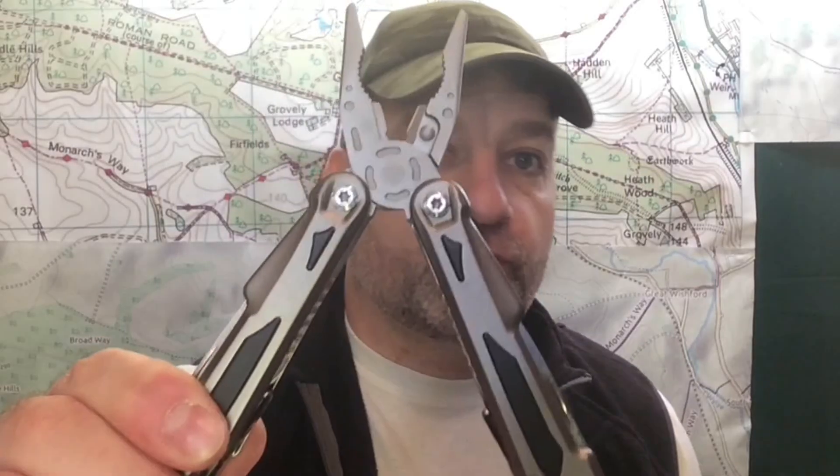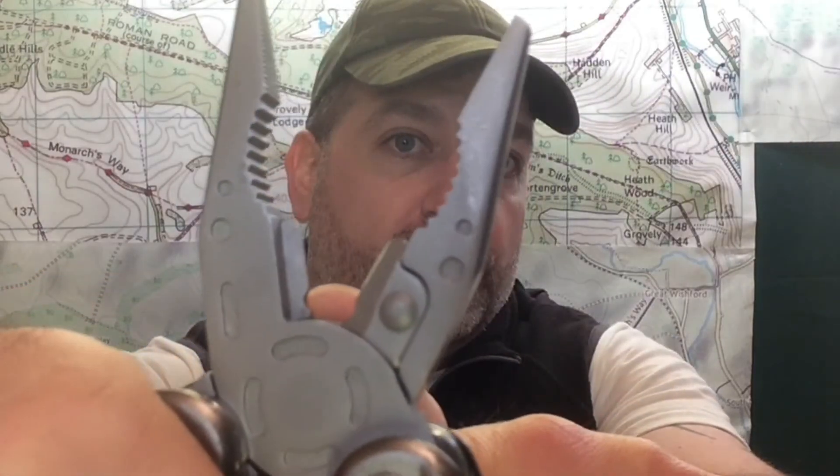Hi guys, Joe from Prepper in the Woods here and today we're going to look at the Draper multi-tool. What caught my eye about this, besides the spring-loaded pliers, is the teeth on it for wire cutting. It looks really nice and I'm going to test that out. But let's go to the desktop now and I'll show you all the features about this.